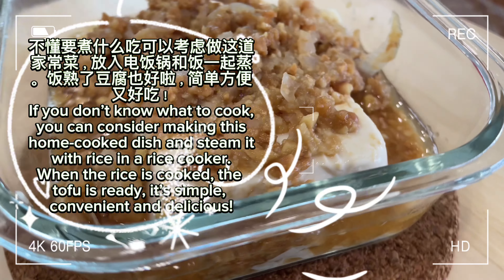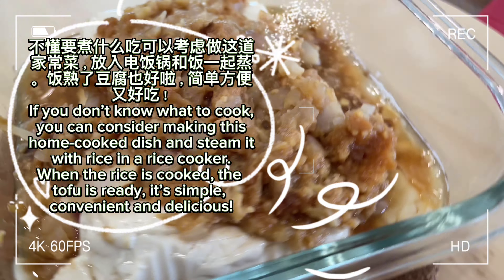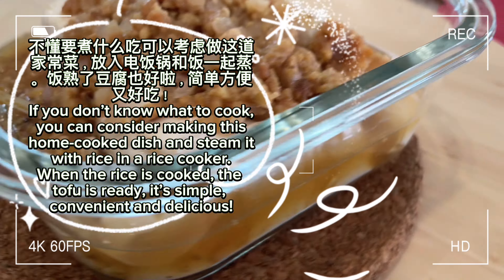If you don't know what to cook, you can consider making this home-cooked dish and steam it with rice in a rice cooker. When the rice is cooked, the tofu is ready. It's simple, convenient, and delicious.